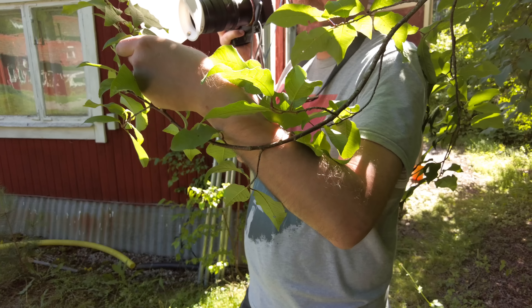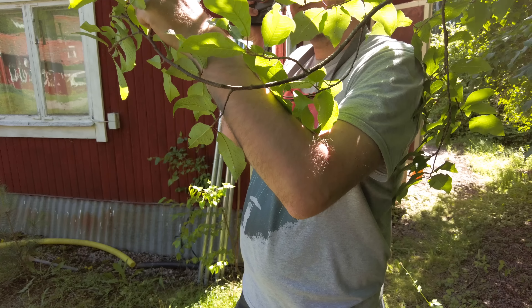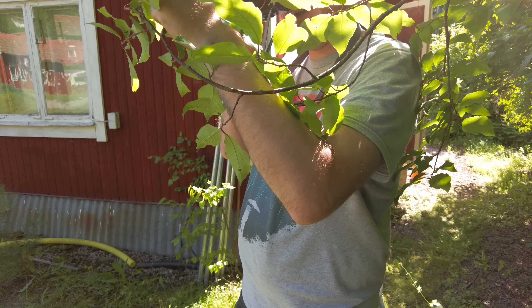Now I'm going to try to lift the leaf so that we can maybe get a brighter background. Maybe we can even get some sky in the background.